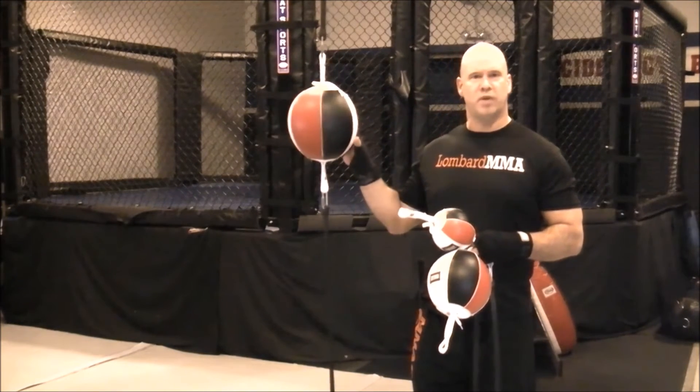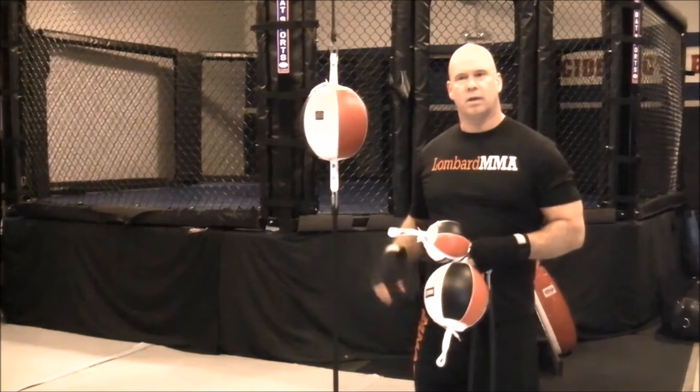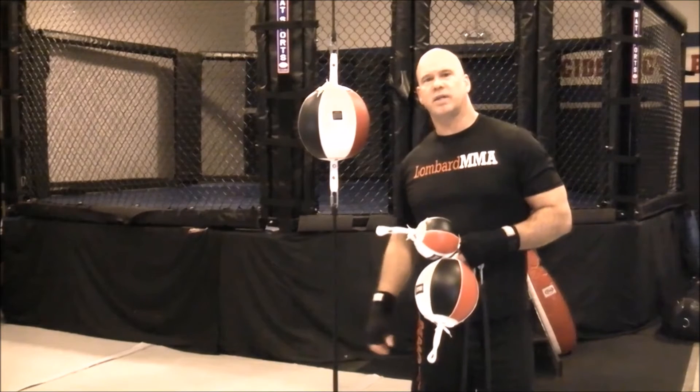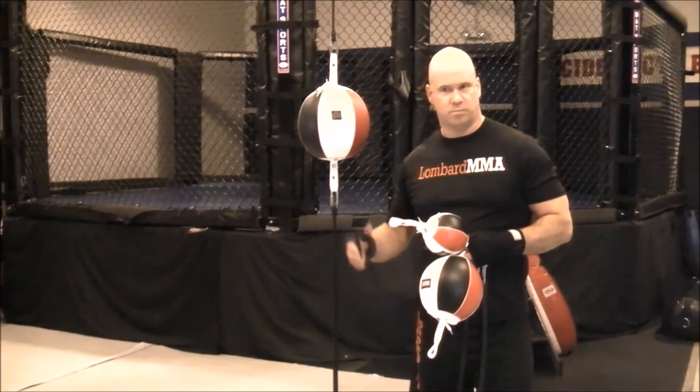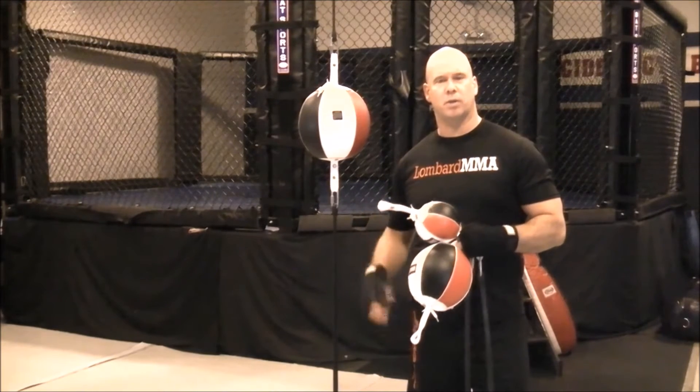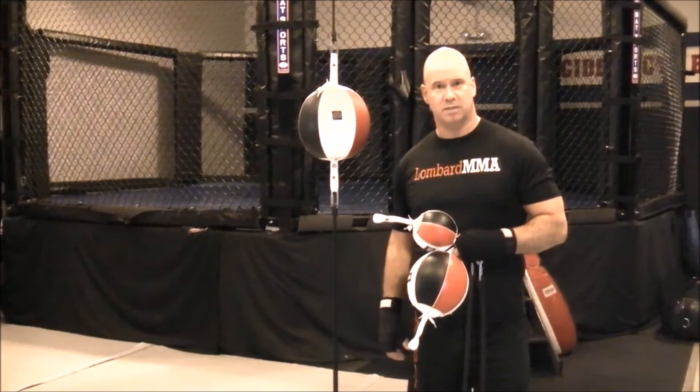As the ball is moving — as you're hitting it and it's moving — it helps develop that accuracy and timing. Also, as it's moving and you're going to miss the ball or the bag, maybe frequently, certainly at first, it starts to prepare you and teach you how to maintain that base and leverage.